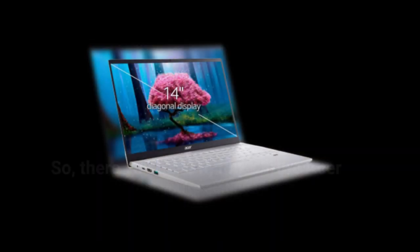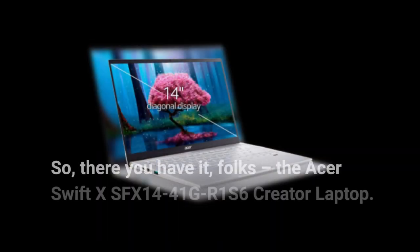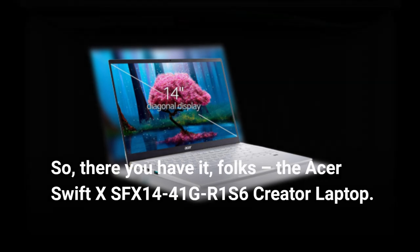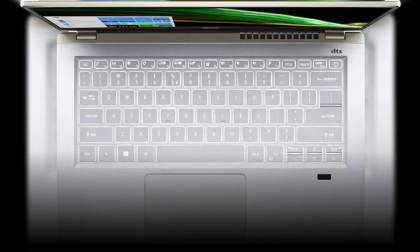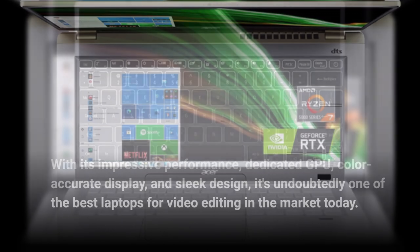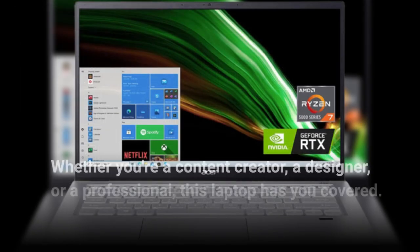So, there you have it, folks — the Acer Swift X SFX 14-41 GR1S6 Creator Laptop. With its impressive performance, dedicated GPU, color-accurate display, and sleek design, it's undoubtedly one of the best laptops for video editing on the market today. Whether you're a content creator, a designer, or a professional, this laptop has you covered.